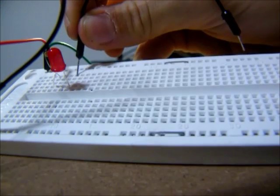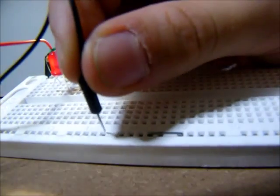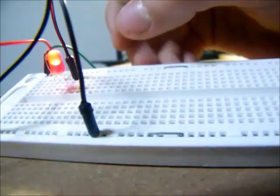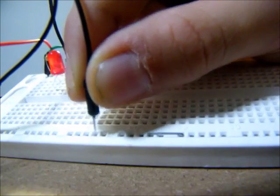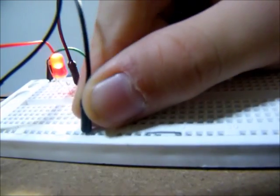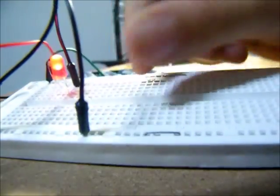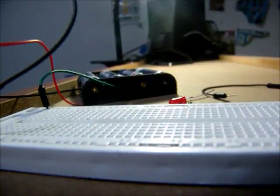I'll plug it into the same column as that LED, right in there, and back to negative. As I have done that, the LED now lights up. Electricity is now flowing through the green wire, through the resistor, through the LED, through the black wire, and back into negative.